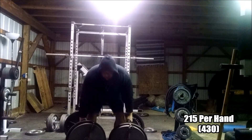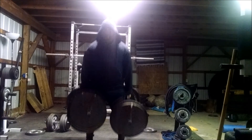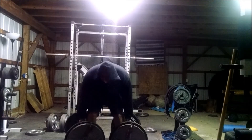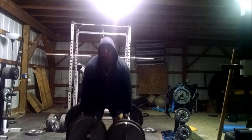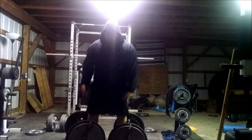I want to start doing farmer pulls and farmer holds. This is 215 pounds per hand, or 430 pounds total. Just doing some reps here, trying to make sure that I pause and reset at the bottom. Touch and go makes these so much easier — I don't even think I can count them as reps. Just nice 10 reps, banging them out.